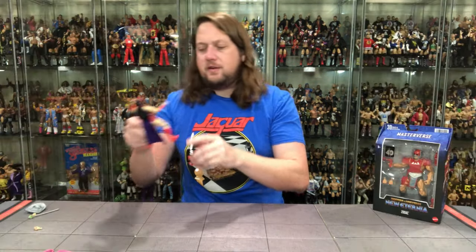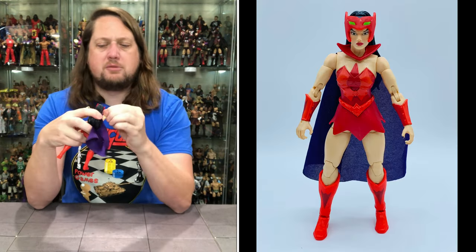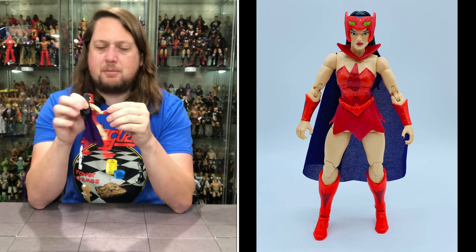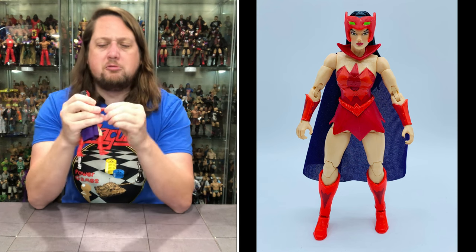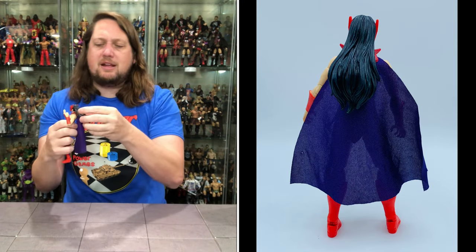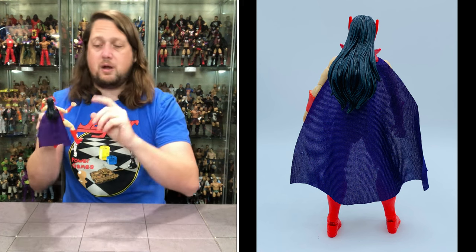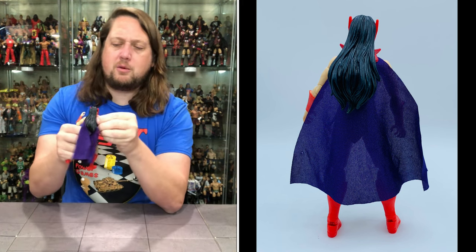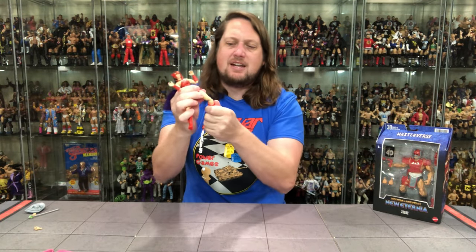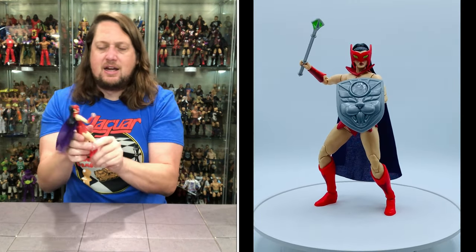Now let's get down to the figure. Her arms go all the way around, you do get a bicep cut, double jointed pinless elbows, and hands that are removable. You can get her in some nice cat poses. The head turns all the way around, a little bit limited by that big ponytail, but it does move out of the way fairly well. You do get the hula hoop torso movement. No waist on this one, so she can't do big cat splits. Thigh cut, double jointed pinless knees, boot cut, and ankles back and forth side to side.